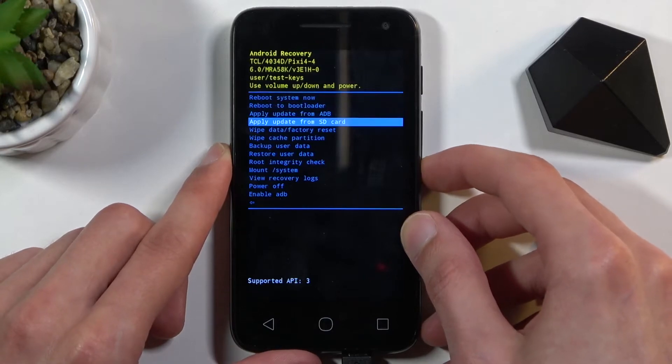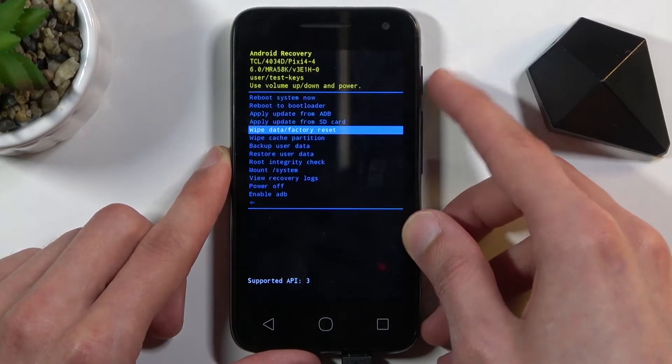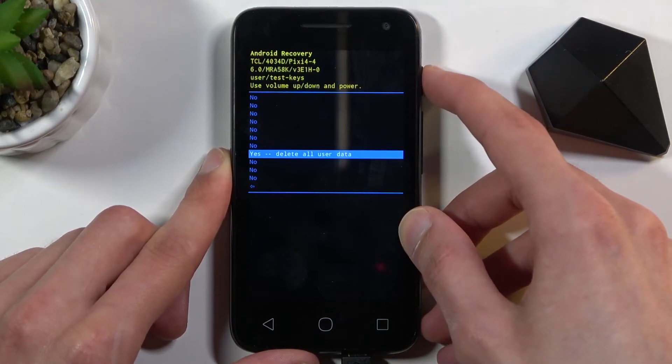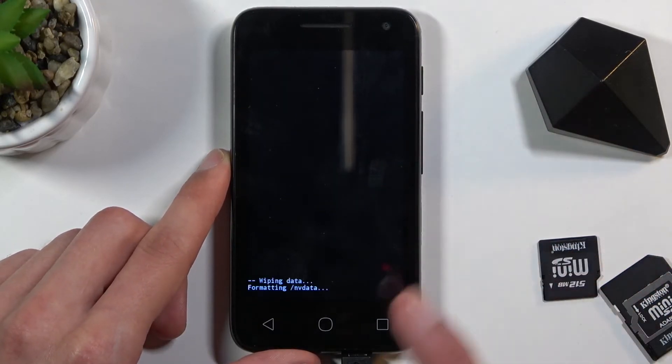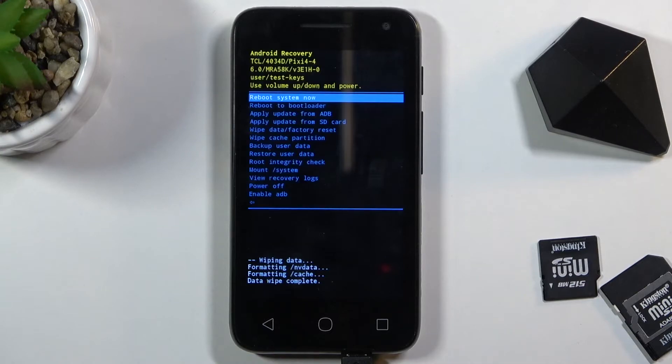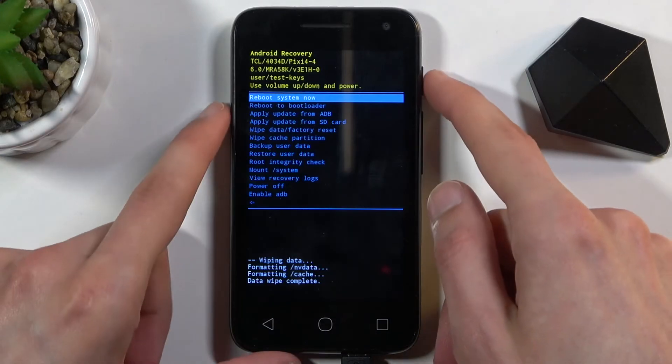From here we want to scroll down to 'Wipe data / factory reset' and press the power key to confirm it, then scroll down to 'Yes — delete all user data' and again press the power key to confirm. It will begin the process — this stage only takes a couple of seconds. We should see 'Data wipe complete' any moment now — and there we go. At this point 'Reboot system now' will be selected by default, so press the power key once more to reboot the device.